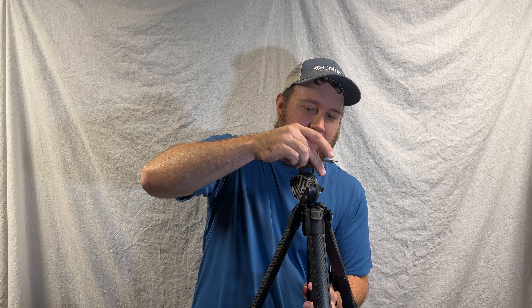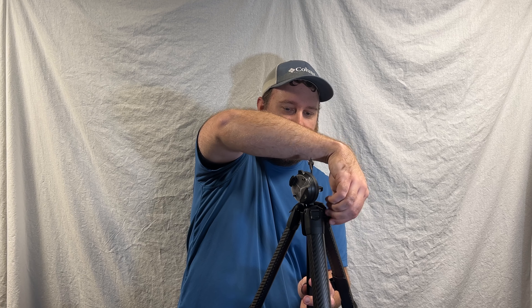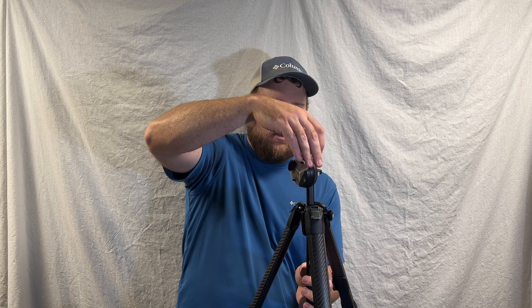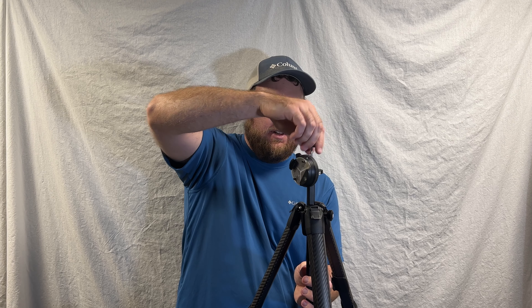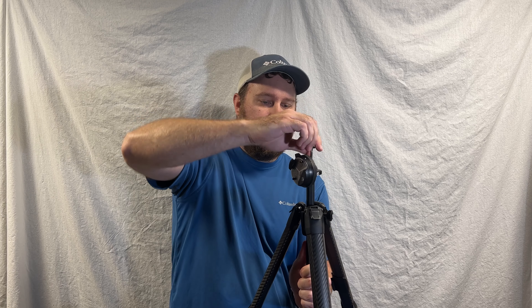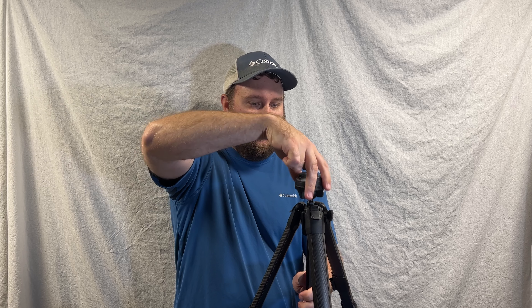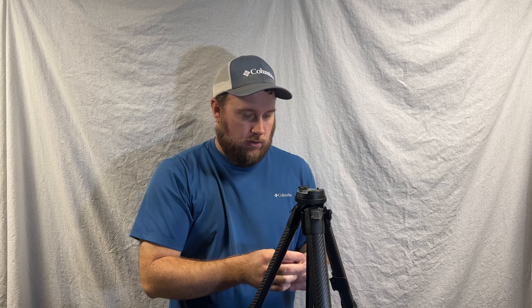You also have your typical standard ball head on here. It's a little different than the standard ball head you're probably used to, but it does still swivel. You can get all the way into portrait mode, stay in landscape, and you're able to tighten it. On top of that, you also have a cool little feature for how you go ahead and mount your camera to it from the side, and then you just lock it in place using that lock.